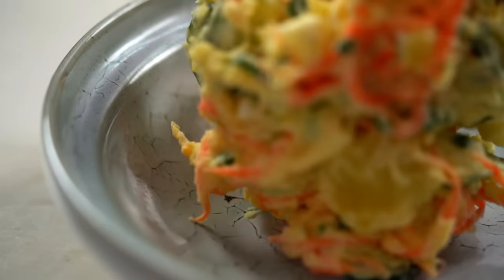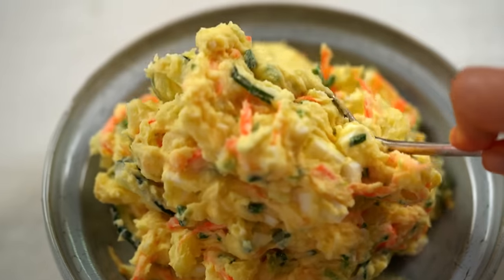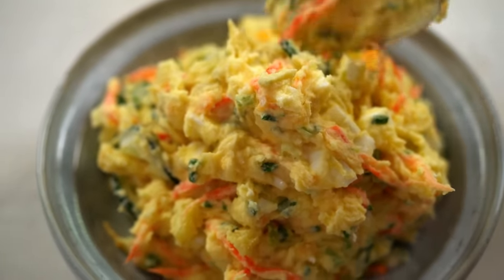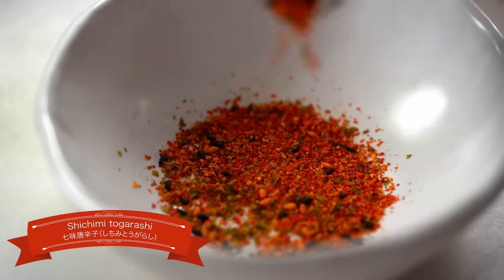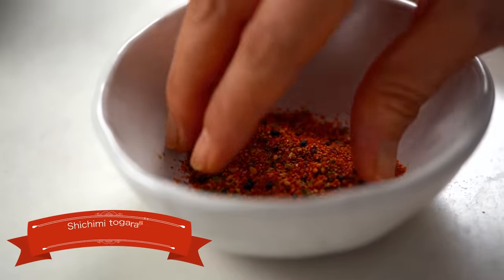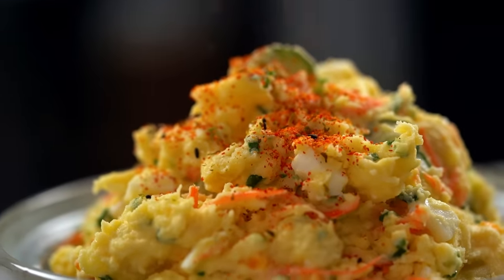Get that out onto a serving plate. I like to add a little optional spice: Japanese sashimi togarashi, also known as seven spice — it's got chili powder, sesame seeds, and other fragrant bits. I love the color too. Sprinkle that all over and the potato salad is done. If making in advance, pop cling film over the top; it'll keep in the fridge for about a day.